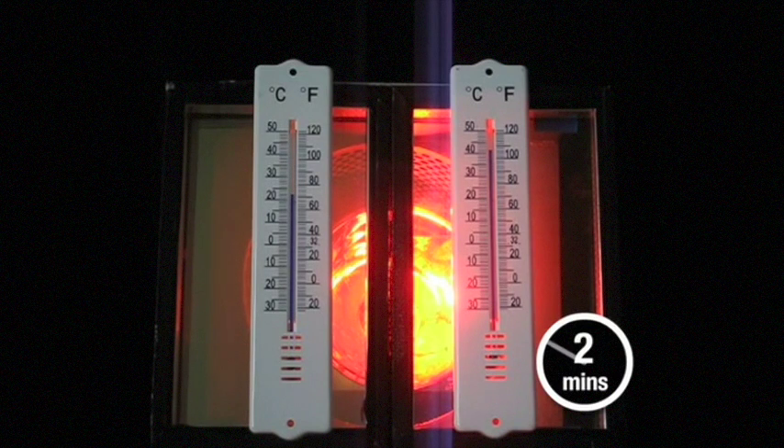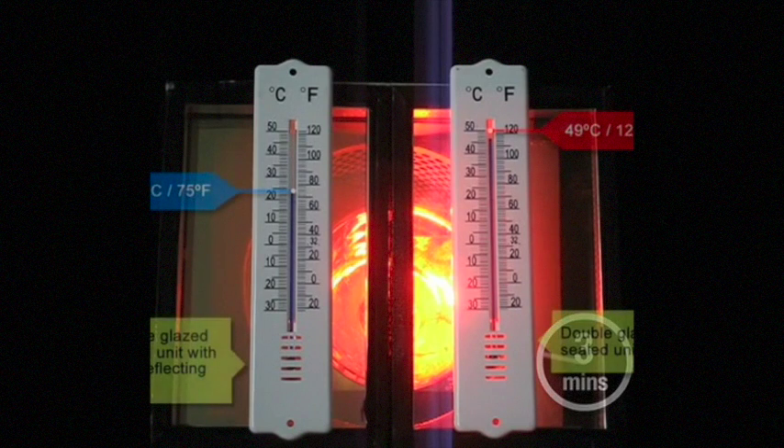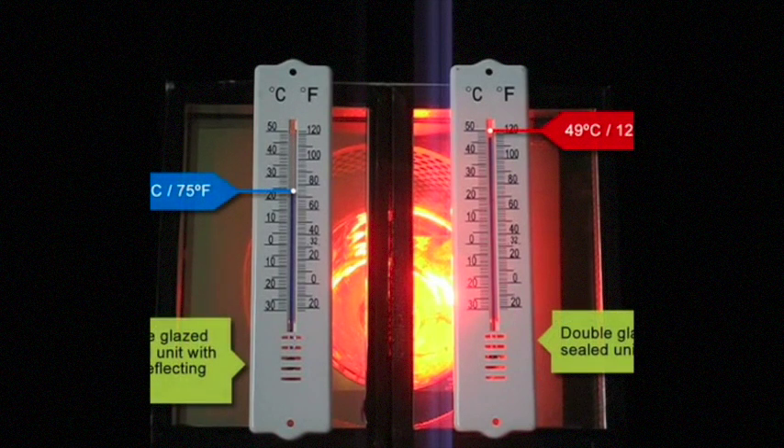More significantly, the temperature on the ordinary double glazed unit continues to rise to beyond a staggering 49 degrees centigrade, 120 degrees Fahrenheit. While in comparison, the upgraded panel is at a comfortable 23 degrees centigrade, 74 degrees Fahrenheit.